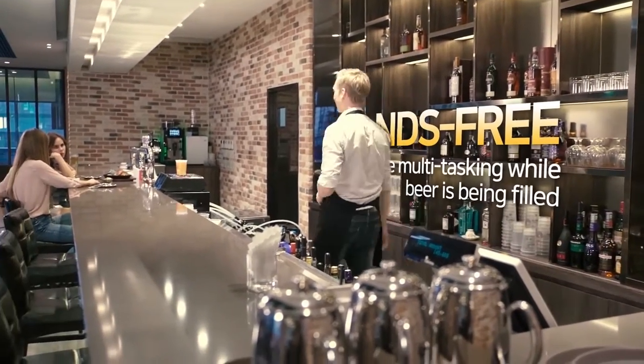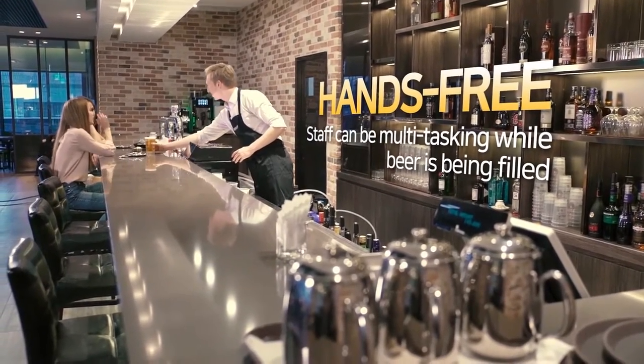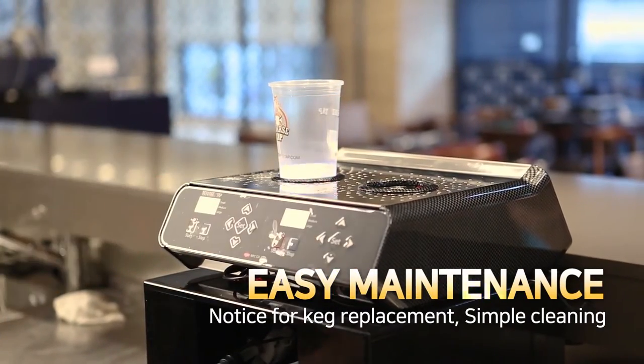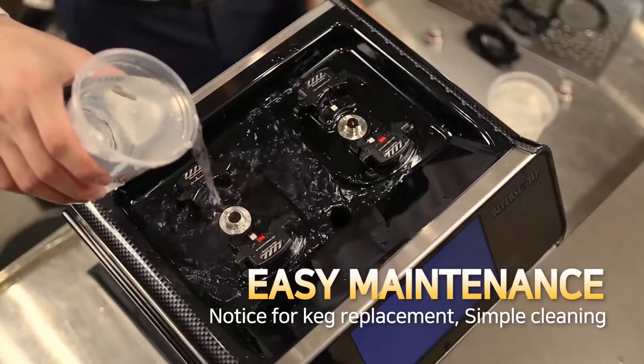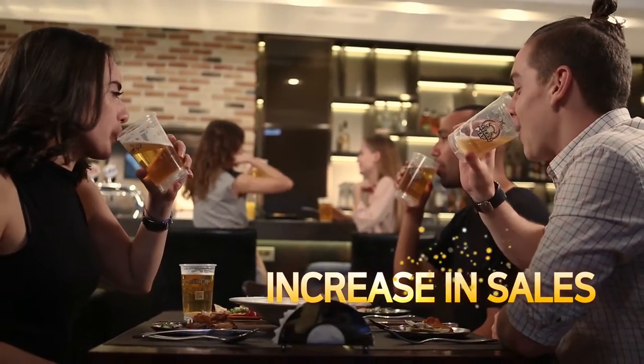It's smart because your staff can take care of other things while the beer is being filled. It's smart because you can easily check when to replace the keg. Also, cleaning is very simple. Sales will go up and up.